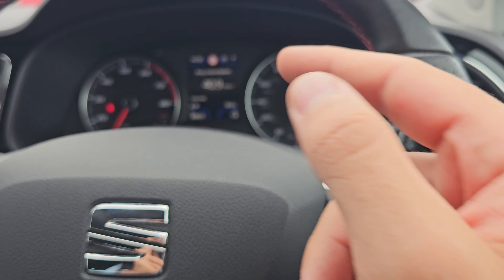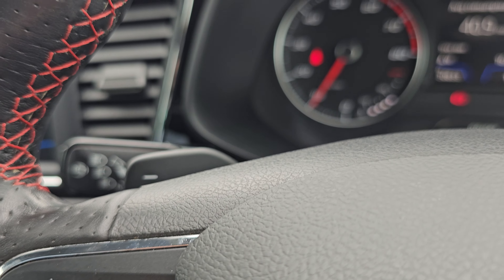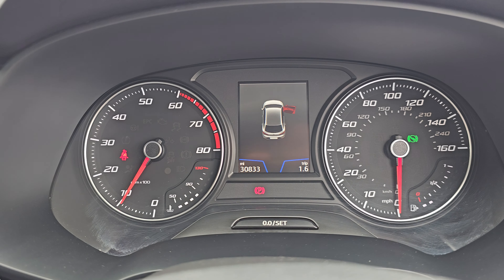On the right-hand side we've got your onboard computer controls. We've got your cruise control just below the indicator stalk. And then of course, in the middle, as you can see, this car has done 30,833 miles.